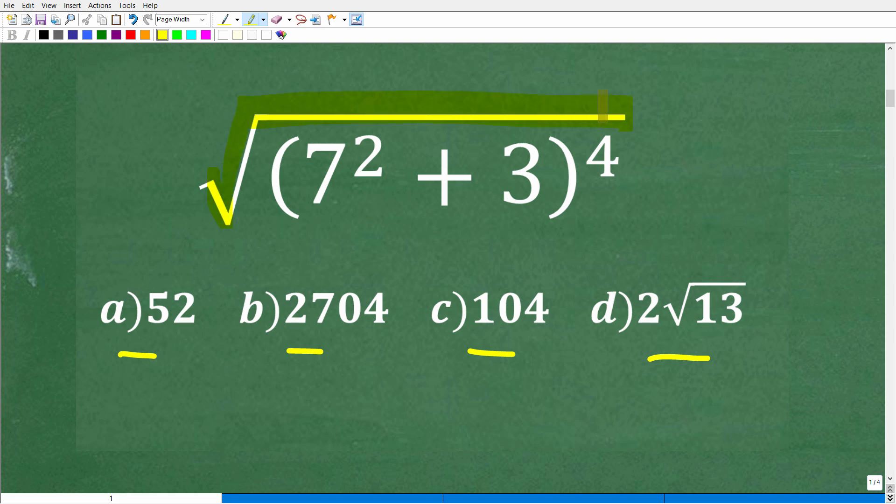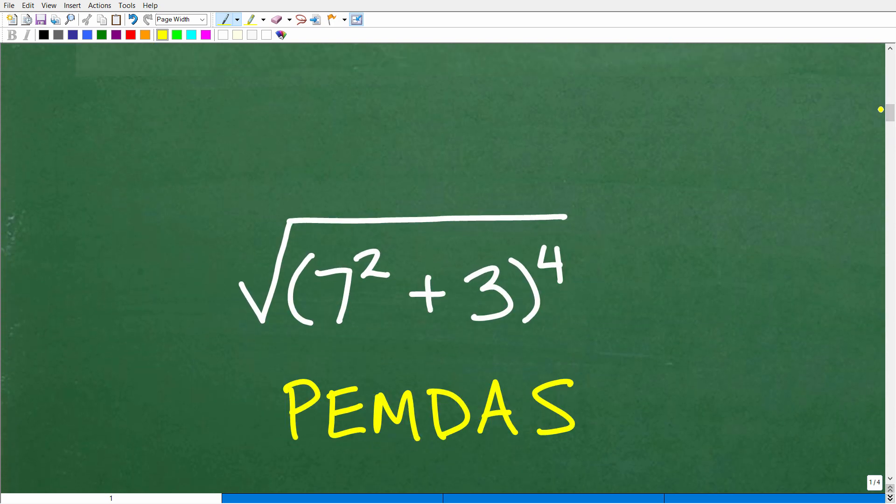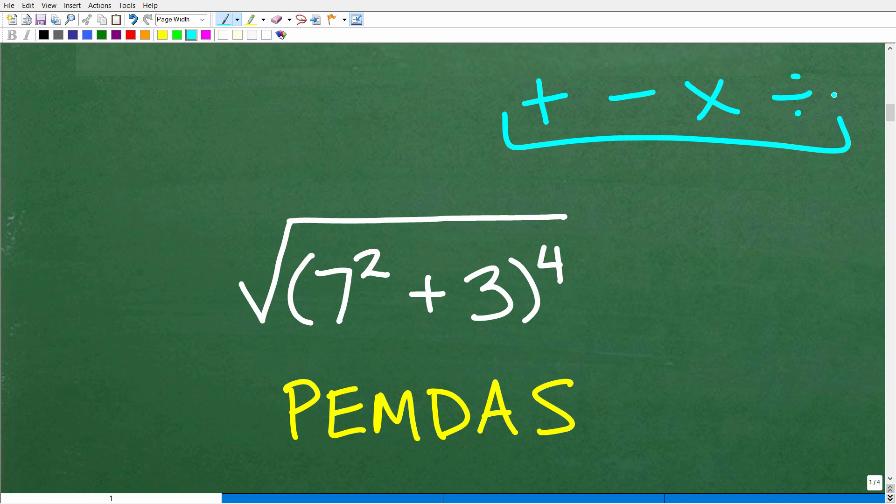In this particular problem, the best strategy is to know the math. We have a square root, so we need to know a thing or two about square roots. We also have powers: seven to the second power, or seven squared, and a fourth power. We have parentheses and addition. The first thing we want to understand is the correct order to do this problem — the order of operations.